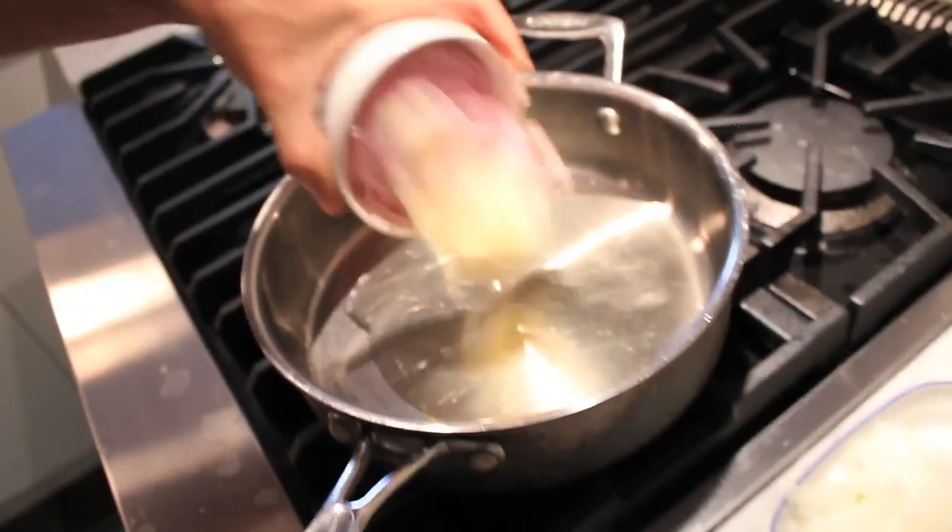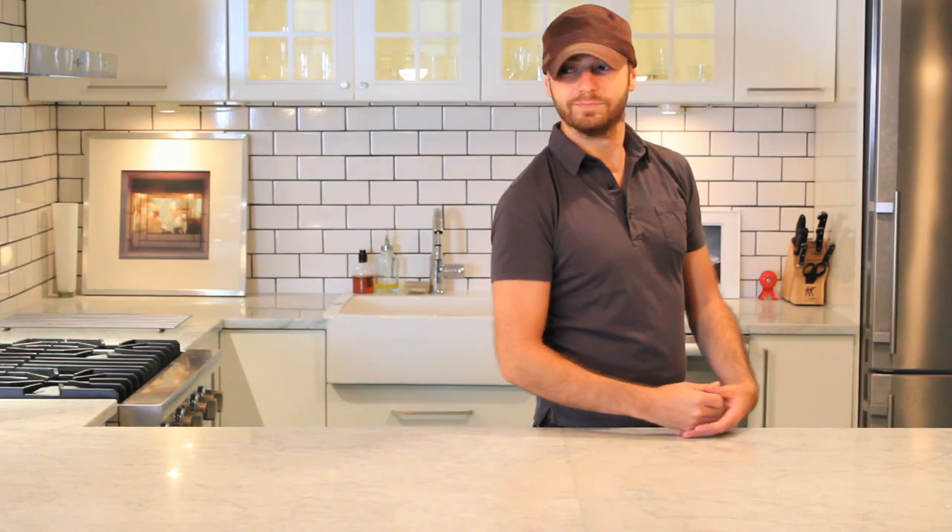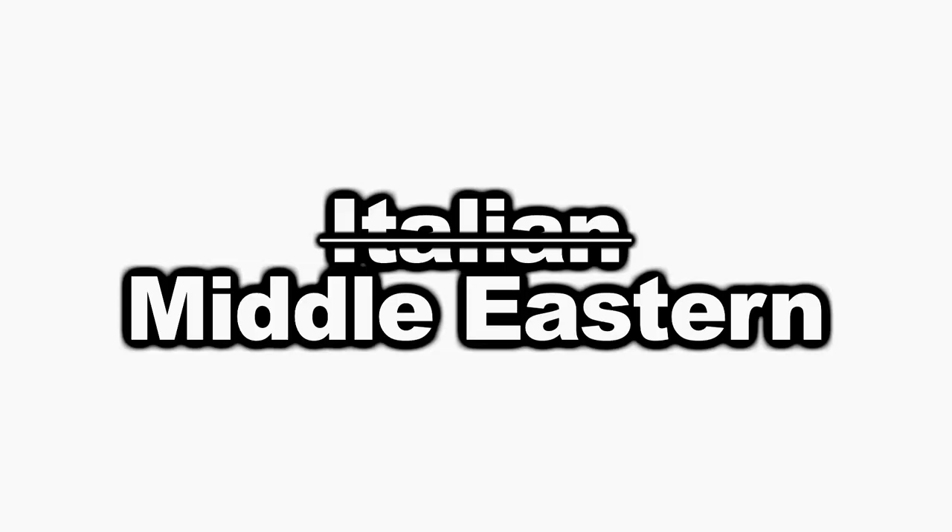Over medium-high heat, start some garlic and shallot in a pan with olive oil. Now what we're making is basically an Italian ragu, but instead of all the spices that would make it taste Italian, we use Middle Eastern spices.